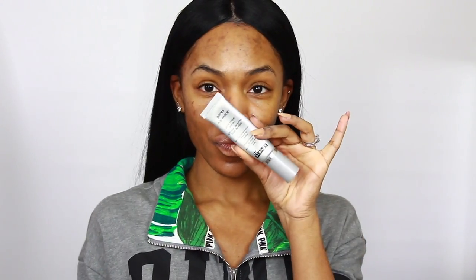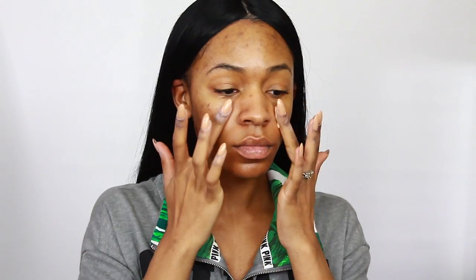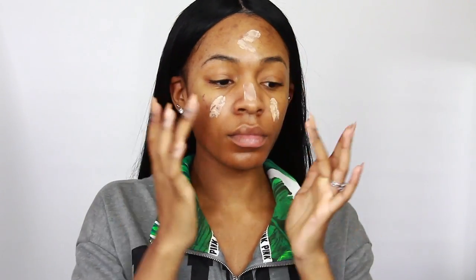I go in with the Dream Screen by Benefit — it's SPF 45, just to protect my skin from further damage. When you use any kind of brightening serum, you need to use an SPF. Moving on to Dr. Brandt — this is the Pores No More primer. If I don't use this primer, I feel like my face just slides off. It's perfect for smoothing your skin and blurring any imperfections.